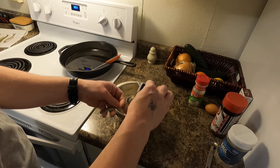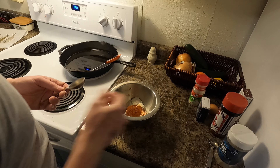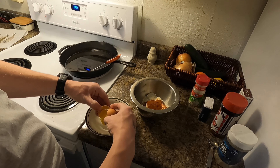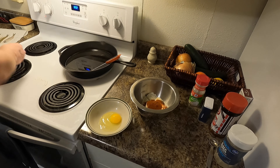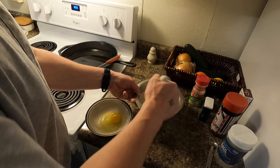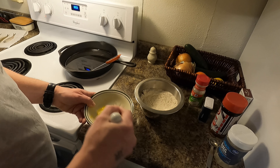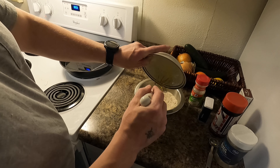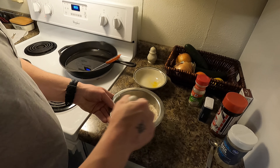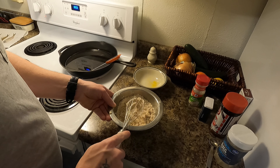Now, in your bowl, you want one cup of flour. Level it off there. Half a teaspoon of black pepper. We'll do one teaspoon seasoning salt. These are estimates. Tablespoon garlic powder, or whatever you have — a little bit less than a tablespoon, a tablespoon. And a tablespoon of paprika.